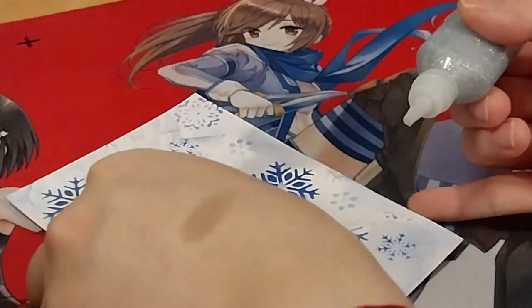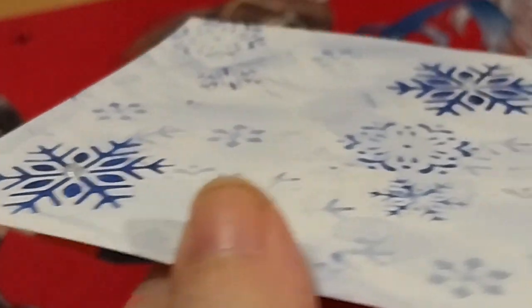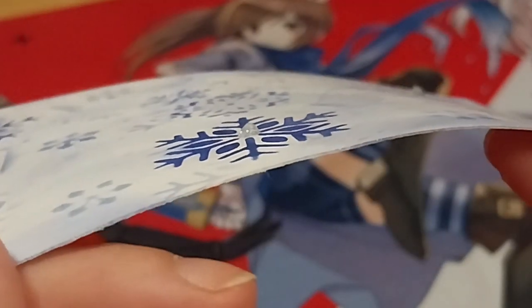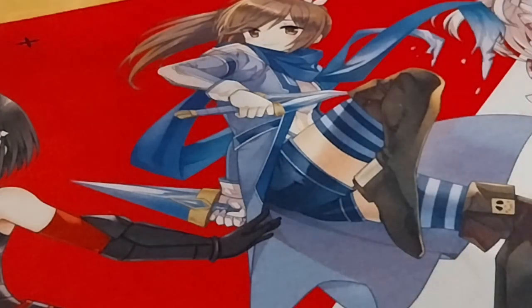I'll add a bit and a bit to keep it in the top, so I'm kind of brushing it, making it amazing. When it dries it should be great. That's a little upside, isn't it? That's fine.